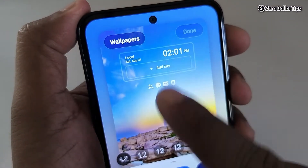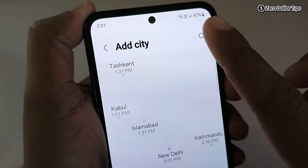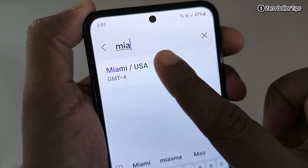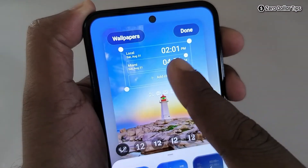To add another city, simply tap on it. Let's say you want to add a city in the United States — tap here and search for Miami, select it, then tap on Add. Miami has now been added.